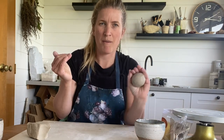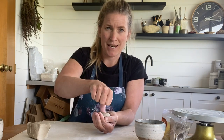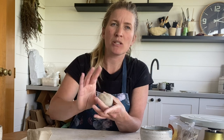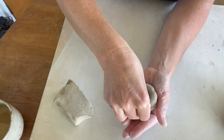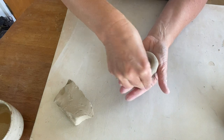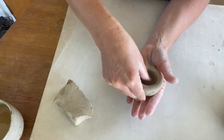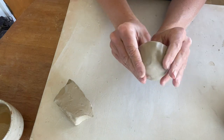It should sit in your palm quite nicely. If you're right-handed, take your right thumb and press right down into the center of that ball of clay, making sure you're leaving about a centimeter between your thumb and your forefingers. From here, rotate the ball in your hand, constantly squeezing — we're looking to create a centimeter wall all around the outsides and on the bottom as well.